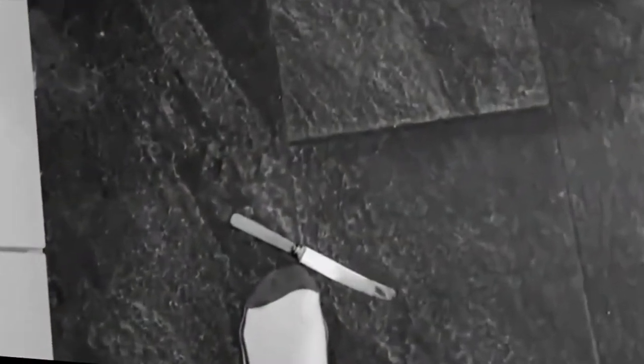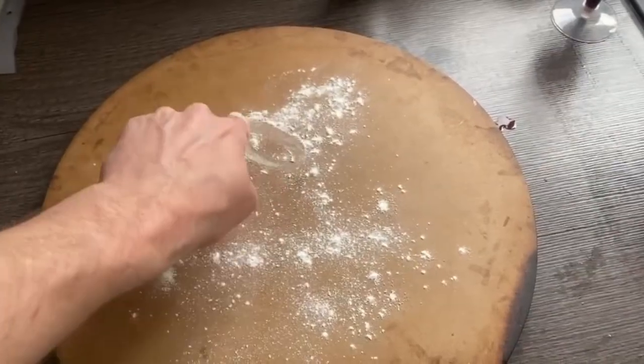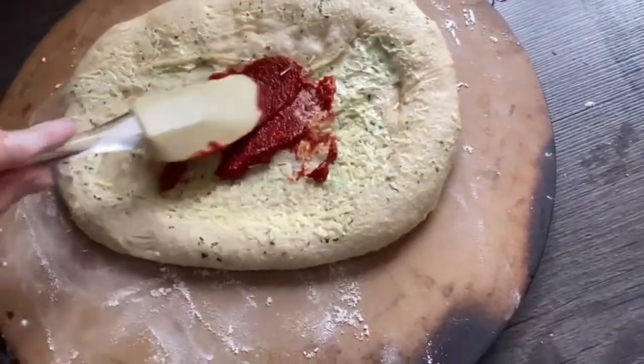How could this happen to me? Sprinkle your pizza board with flour. Now you must apply your puree and wine mix to the garlic bread.